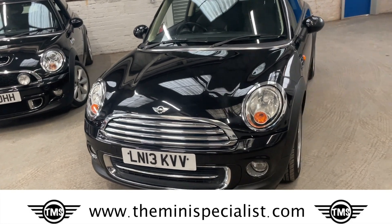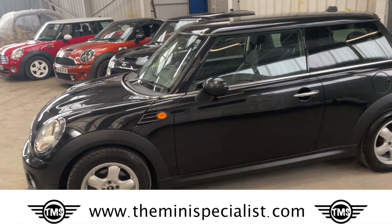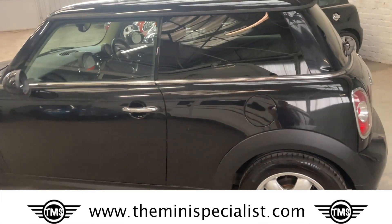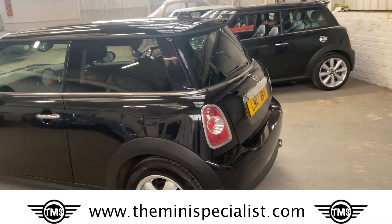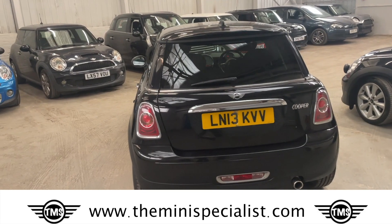This is a 1.6 petrol Mini Cooper in black. The bodywork is okay — it's not perfect, I'll say that outright, so we've priced it accordingly. With 53,000 miles on the clock, this should retail for around £7,000.